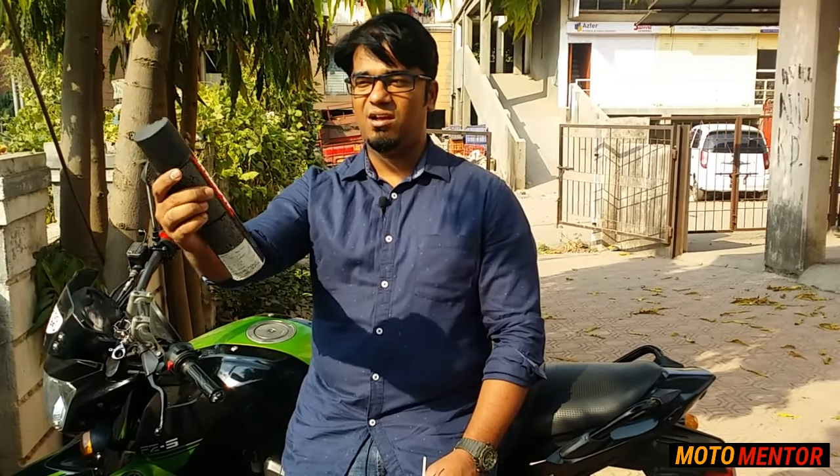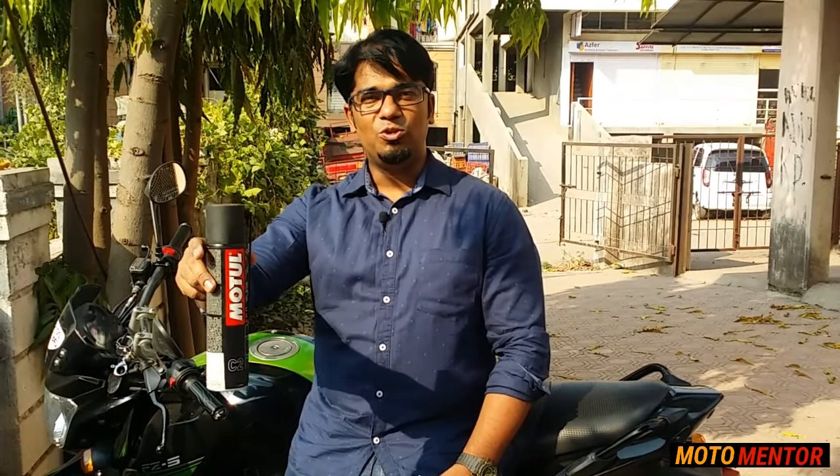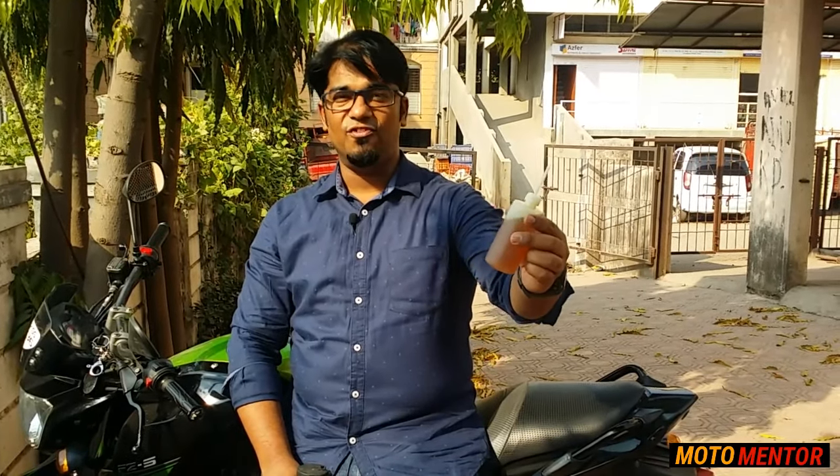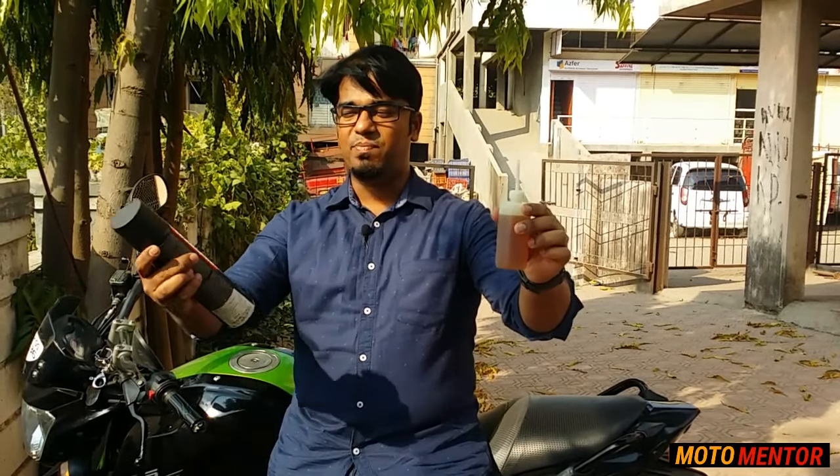So I've got this Motul chain lube. There are a lot of famous chain lubes you can use for your motorcycle. This is the one I've been using for a very long time, but I'm also going to show you something which I personally feel is better than Motul. It's totally your choice whether you want to use this or Motul. First I'll show you how to clean your chain at home, and then we'll go through the full procedure to lubricate it.